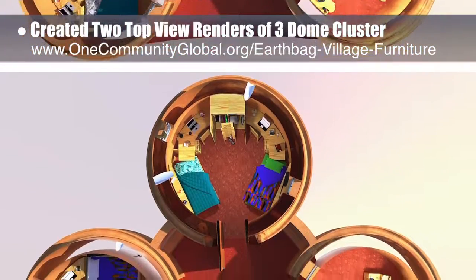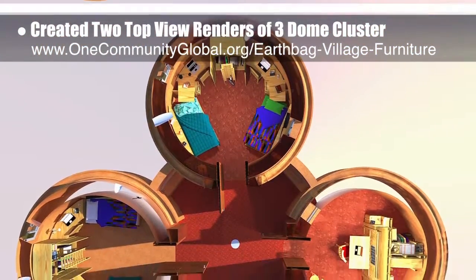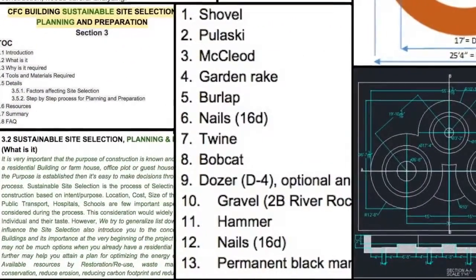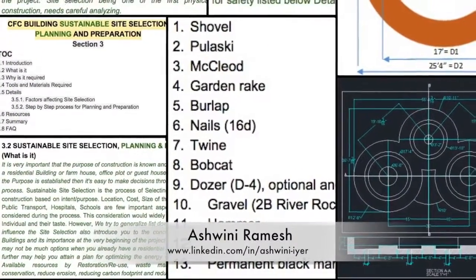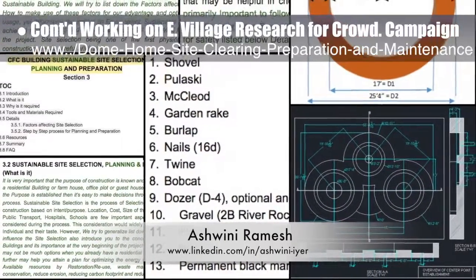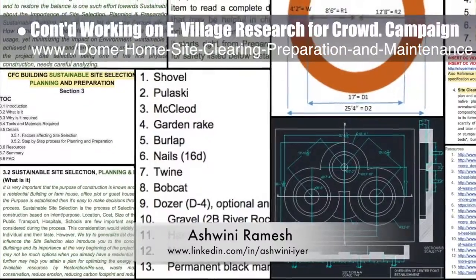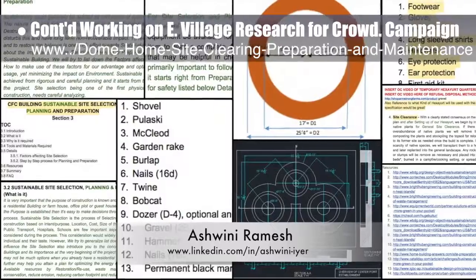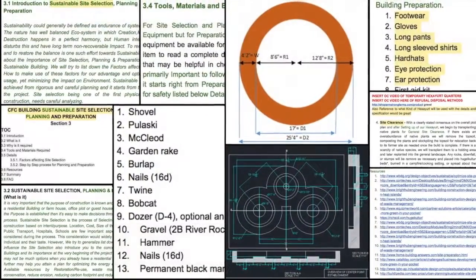We used student furniture, children's furniture, and Murphy bed furniture with the bed in both up and down positions. Ashwini Ramesh, civil engineer and project manager, and the core team also put another combined total of 10 more hours into the earthbag village research for the crowdfunding campaign. Here's a snapshot of this behind-the-scenes work on the site selection, preparation, and maintenance tutorial.